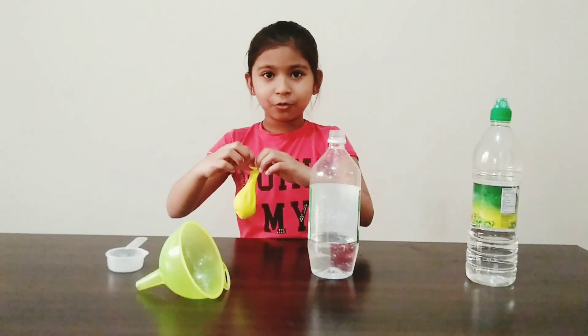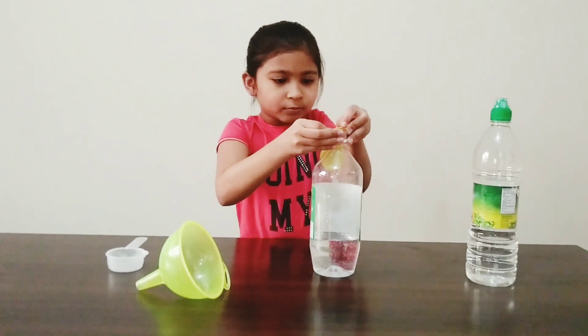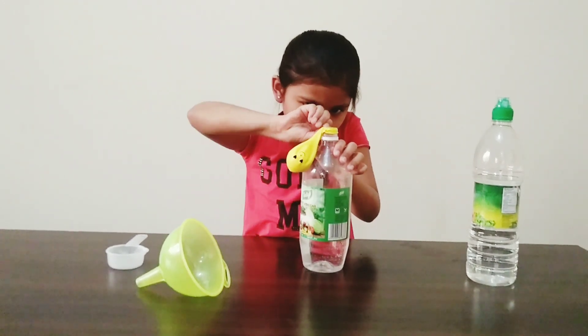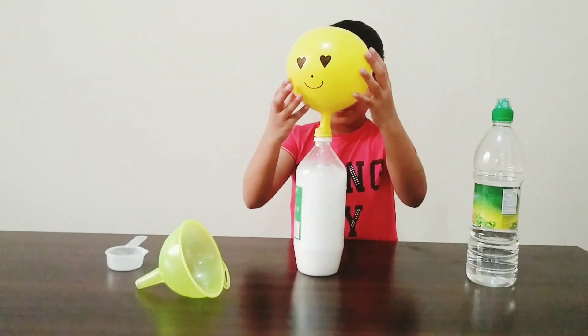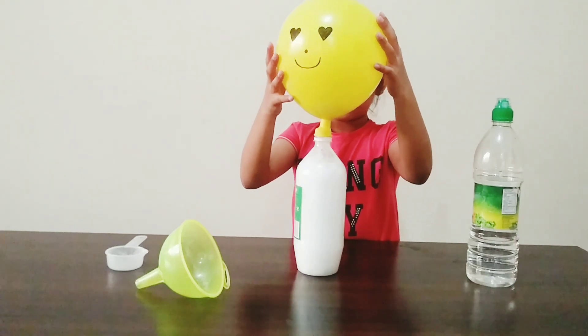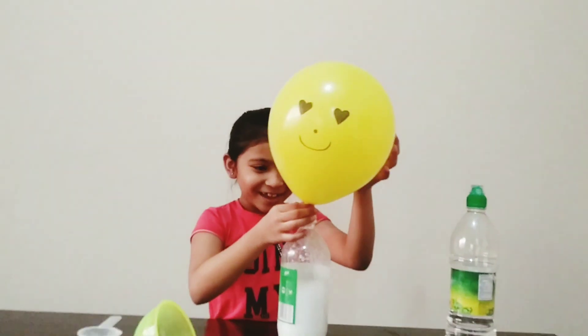Stretch the balloon and put it over the bottle. It's the first time I've ever seen it!